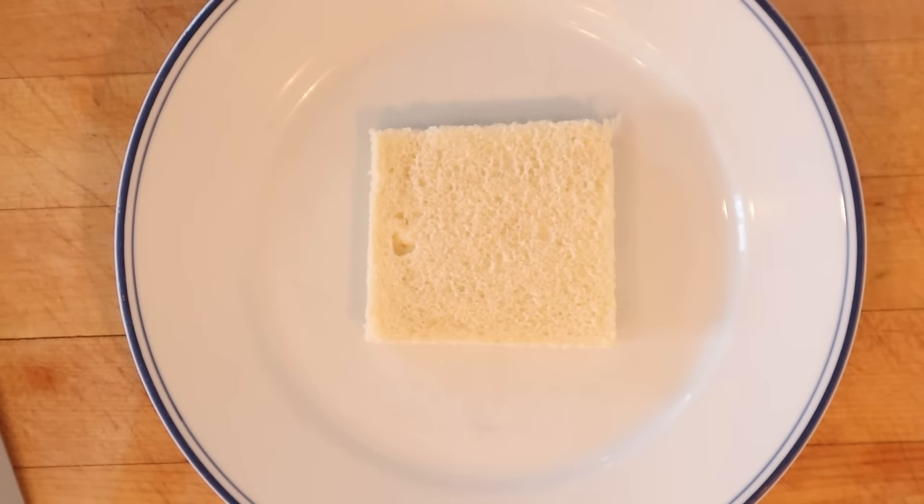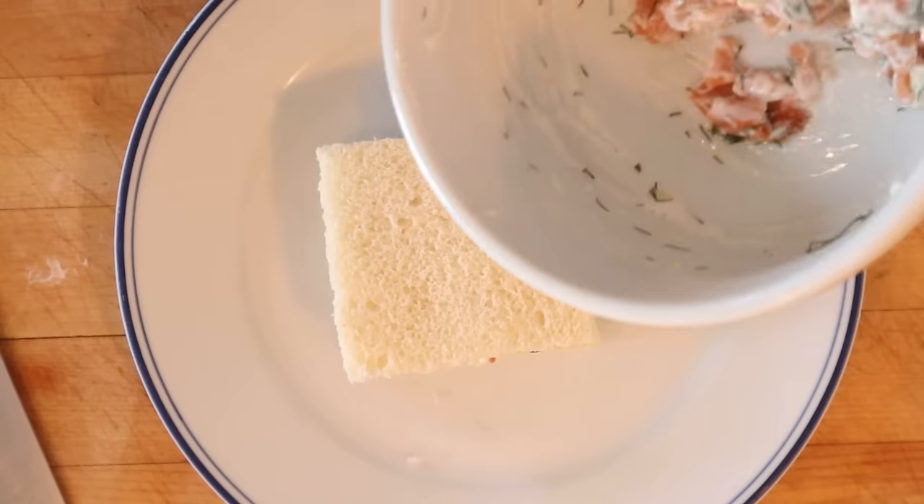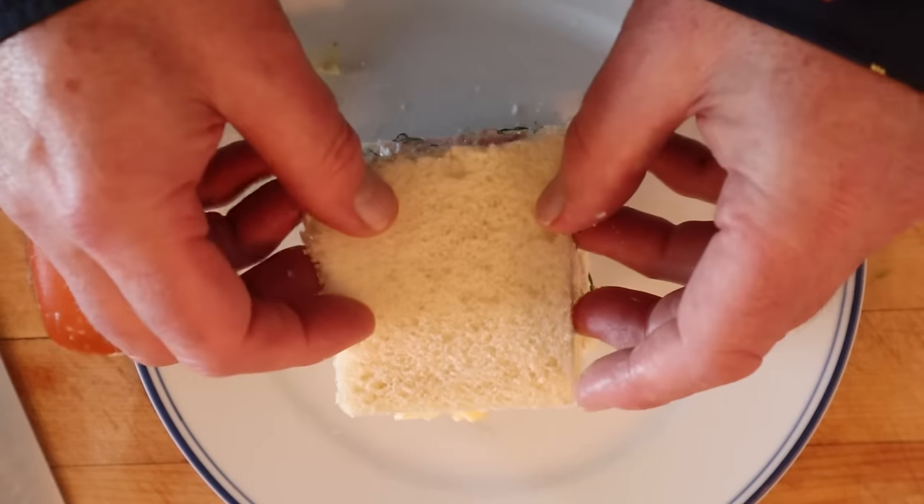So I have a piece of bread with the crust removed. Put on our vegetable filling, top that with cucumber slices, then another piece of bread. Now we add our smoked salmon salad, another slice of bread, our egg mixture, and our last slice of bread.